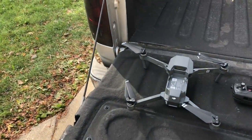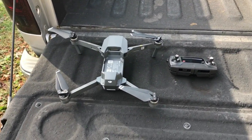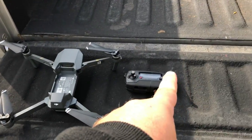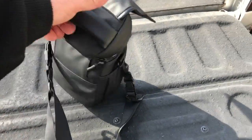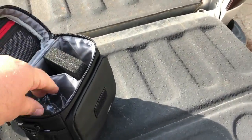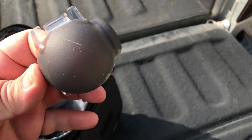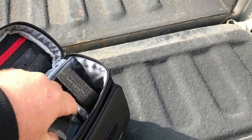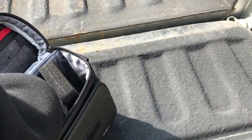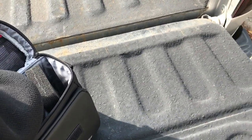Mavic Pro Fly More Bundle. In the Fly More Bundle you get your drone, your controller, this fancy little bag that apparently doesn't fit everything. Inside it's got a gimbal cover, and a couple extra batteries. It's got a pretty cool little feature which I love.